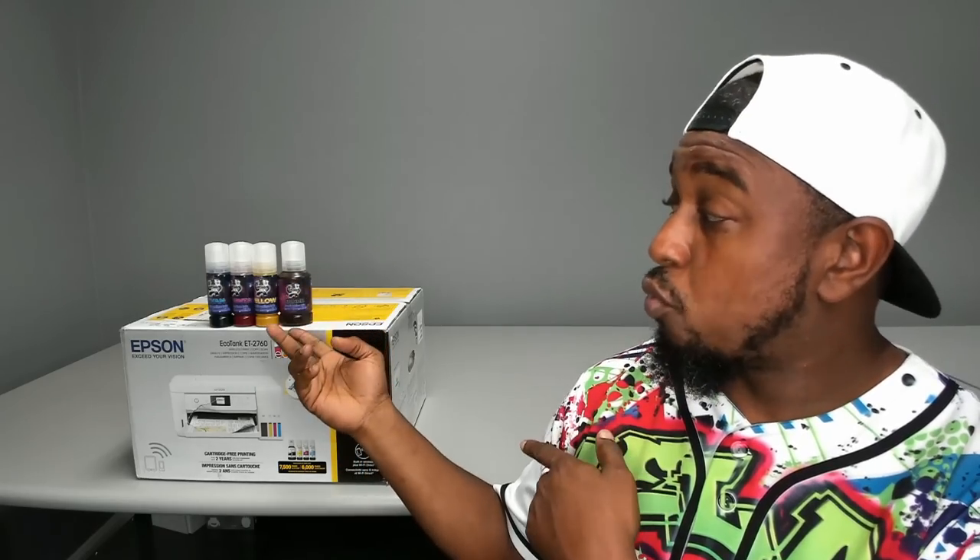Before we dive in, three things I need y'all to do: number one, hit the subscribe button so you'll be notified when I post new content. Number two, we are the owners of Cosmos Inc — if you need sublimation ink, hit the link below. Last but not least, please join our Facebook group — the link is in the description and it'll redirect you right there.